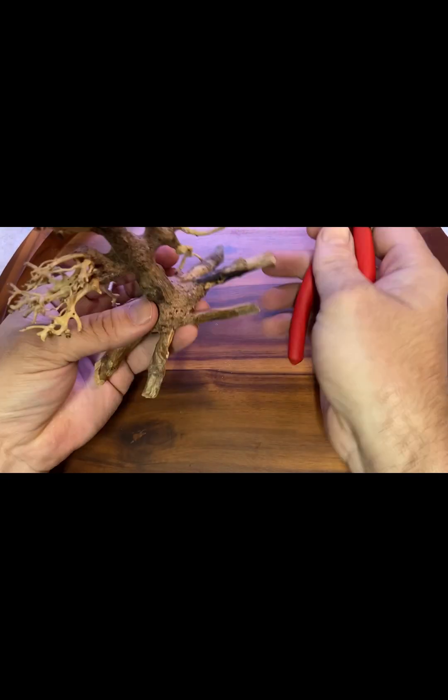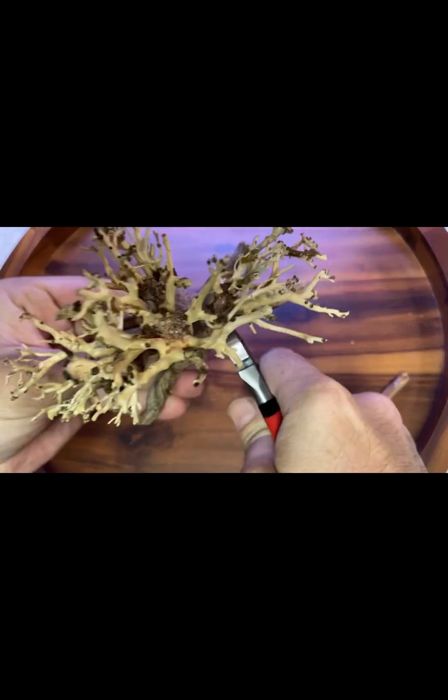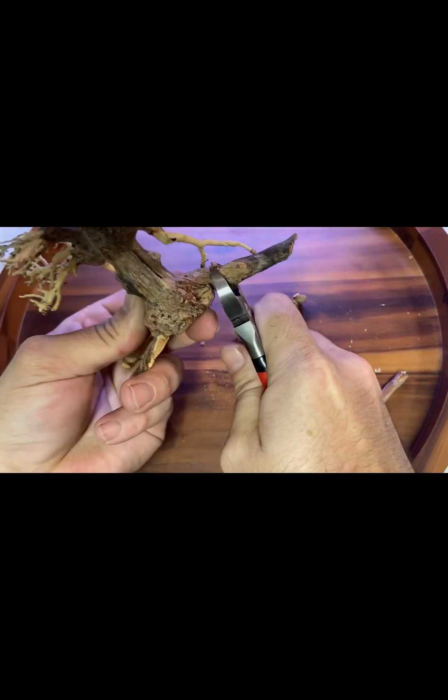Back to the bonsai — I cut off what's supposed to be roots on one side, as these are not necessary for the look I'm going for. But I'll save them for later to incorporate into the build.